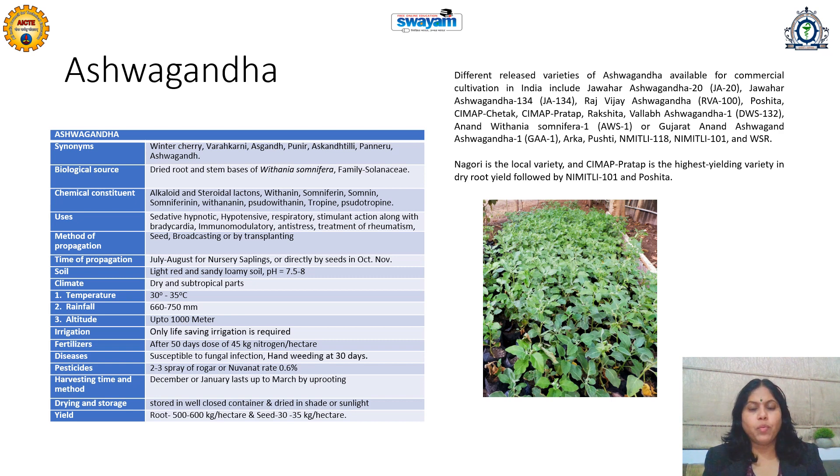Its method of propagation is by two ways: seeds can be directly broadcasted on a field, or plant saplings can be raised on a nursery bed and then transplanted to the open field. The selection depends upon the rainfall. If there is too much rainfall, then broadcasting is suitable; if rainfall is less, then nursery raising is the more preferred technique for cultivation of Ashwagandha.